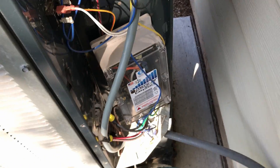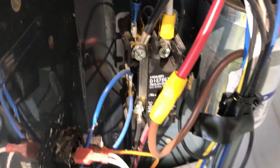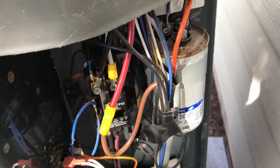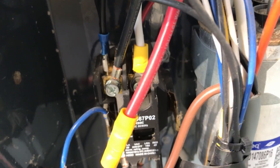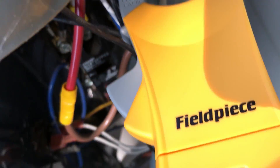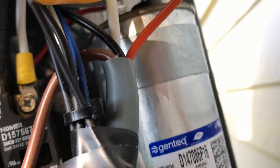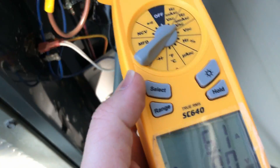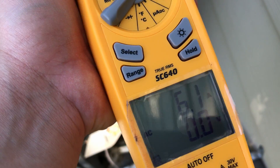We've got a white wire here — sorry for the jiggly footage, I'm just trying to do this one-handed. I'm going to go off the white wire coming out of the contactor and going into the Easy Start. We're clamped around the white wire now. It comes out of the top of the contactor and goes into the big gray cable that goes into the Easy Start. 6.1, 6.0 amps on that.